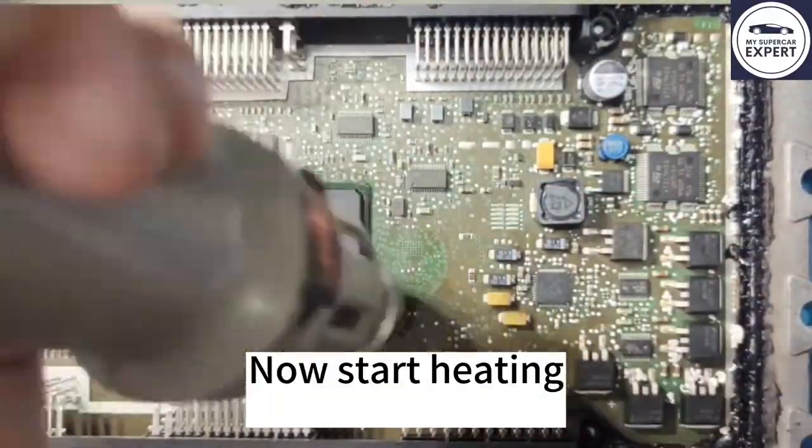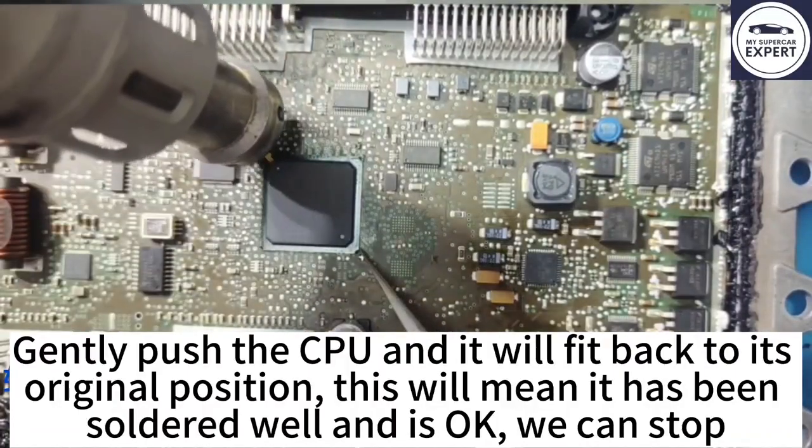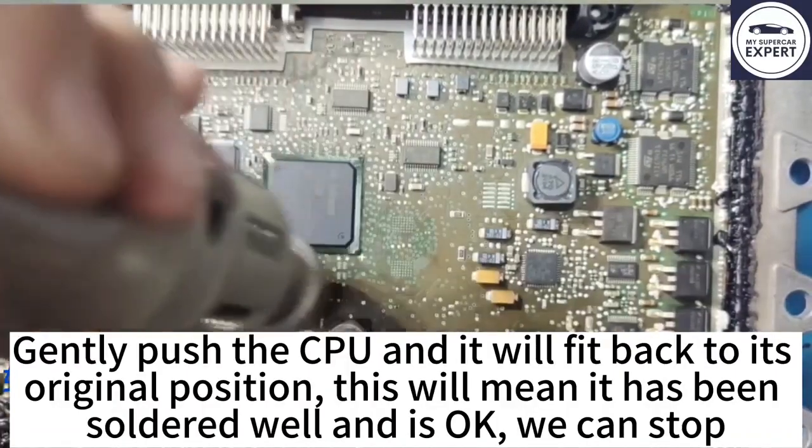Now start heating. Gently push the CPU and it will fit back to its original position. This will mean it has been soldered well and we can stop.